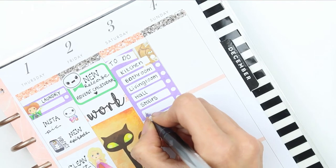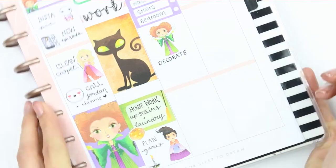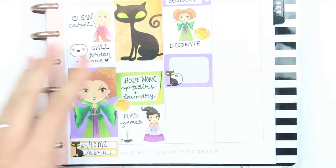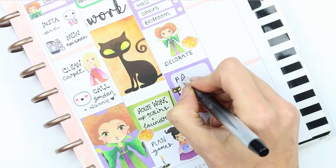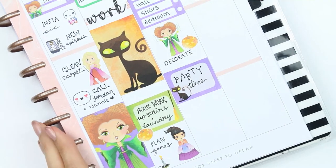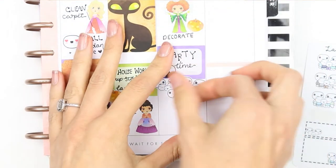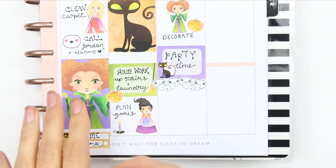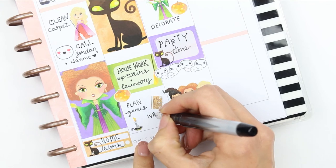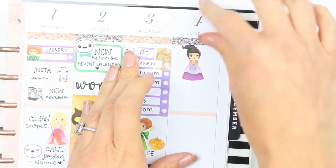Underneath I put a deco sticker of Winifred — or Winnie as people call her — because I want to make sure I decorate everywhere ready for the party. I then put down a half box and wrote 'party time,' not wanting a full box as it would look too crowded. I wanted to add 14 poppets since there are 14 people coming, but that was a bit much so I took one set off — it still shows a group arriving. I swapped out the witches group sticker at the bottom for the book sticker so I could write down quiz questions, as I'm doing games for both adults and children including a quiz for adults.